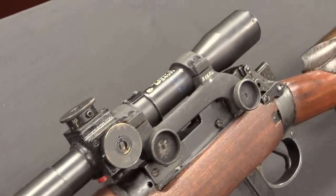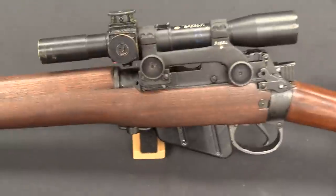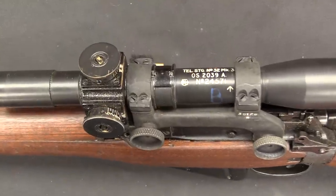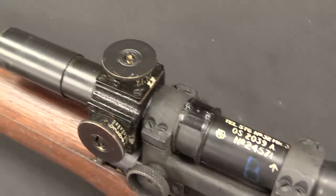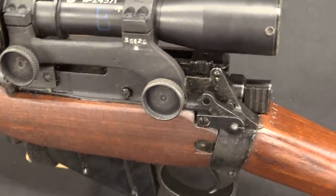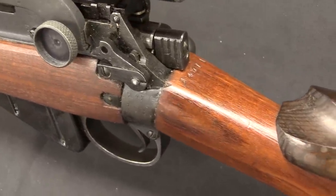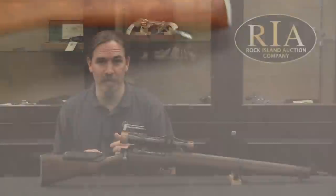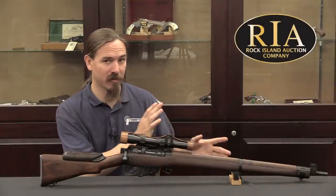These rifles were still sitting around at Enfield, and in 1940 when they decided to start doing the testing to make this a formal sniper rifle, they just went and grabbed those rifles and built them up in this configuration. To this day you can still occasionally find original trials No. 4 rifles built into snipers like this — one of the cool things about the British military's habit of continuously reusing and updating guns.